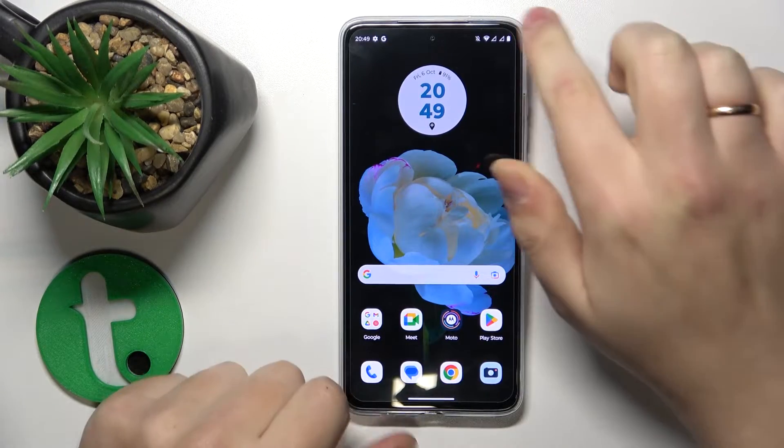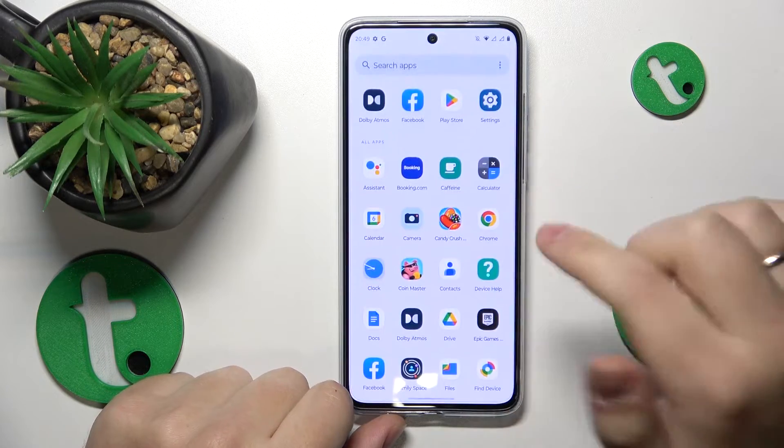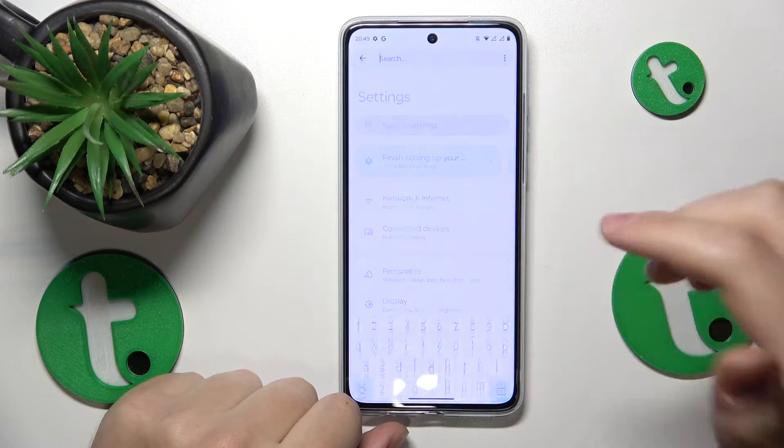So to start, make sure to turn on the Wi-Fi and Bluetooth. Then you can also check whether your location sharing is enabled.